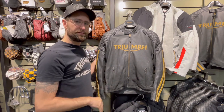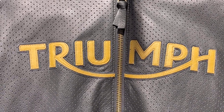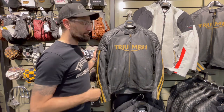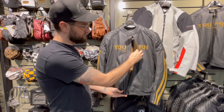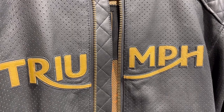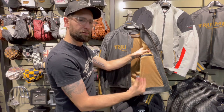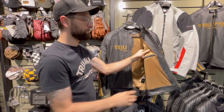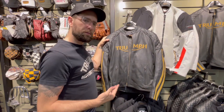Right off the bat, what you see first is this gold Triumph logo right across the chest, to match the gold racing stripes on both sleeves. This is an awesome vintage-looking jacket. If we open it up, you can see on the interior they continue that diamond stitch pattern right here under the zipper, and we've got some more gold in there with this gold mesh that allows a lot of the air coming through that perforated leather to work its way around your body and keep you nice and cool. I'd say this jacket is great for some of the warmer summer months.